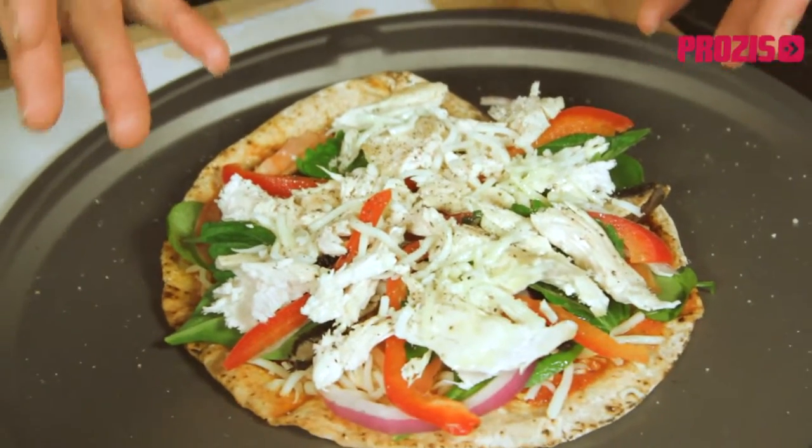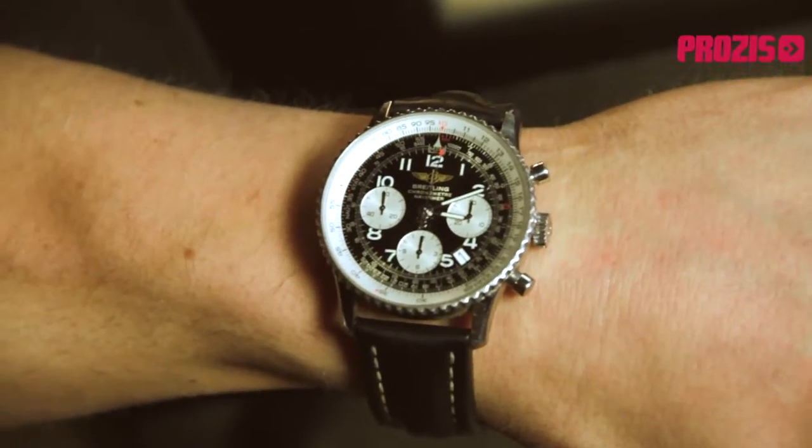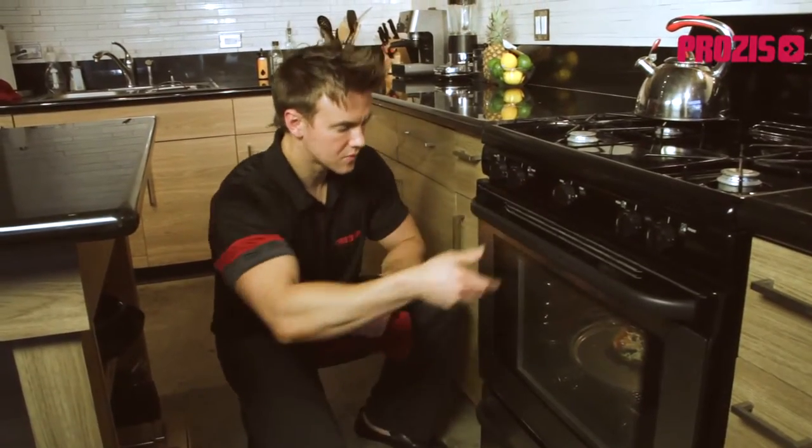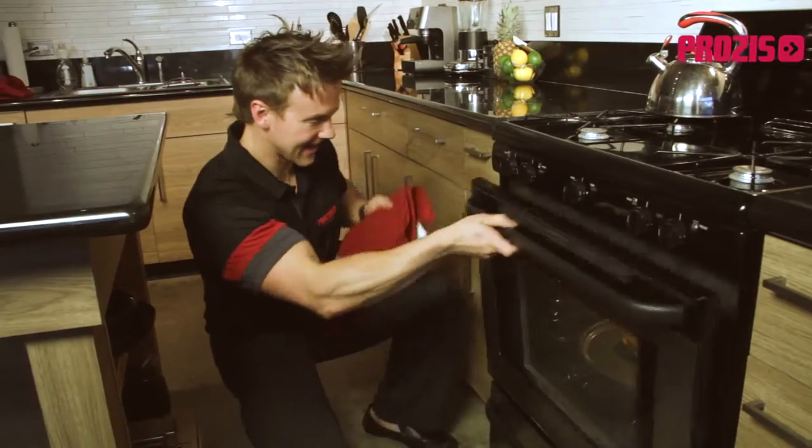And there we have it — our healthy alternative to store-bought or delivery pizza. Now all we have to do is place it in the oven that's been cooking at 450 degrees Celsius and wait 10 minutes. The pizza is in the oven — I'll set a timer for 10 minutes. Okay, that was amazing — let's get it out of there!